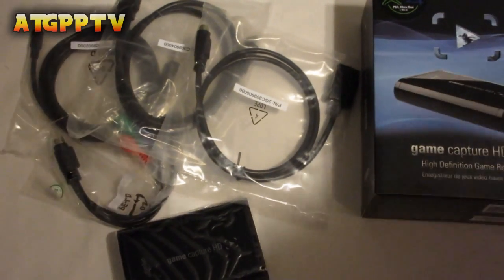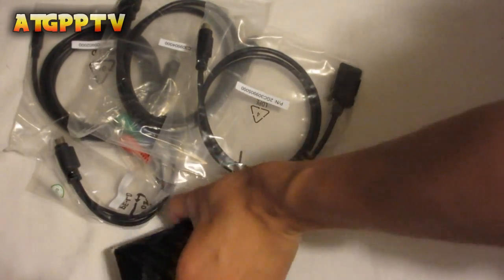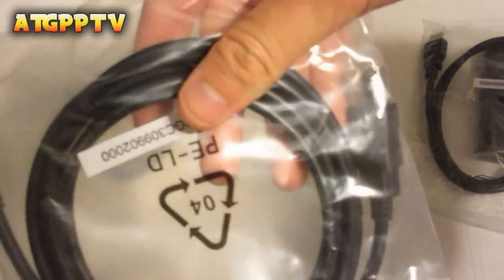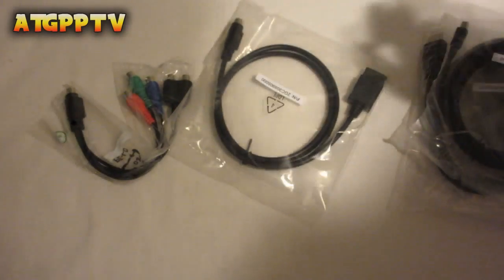Here are the things that you would need in this video. You would need your Elgato, your HDMI — a couple of HDMIs you could say — and your USB. That's all you probably need in this video.